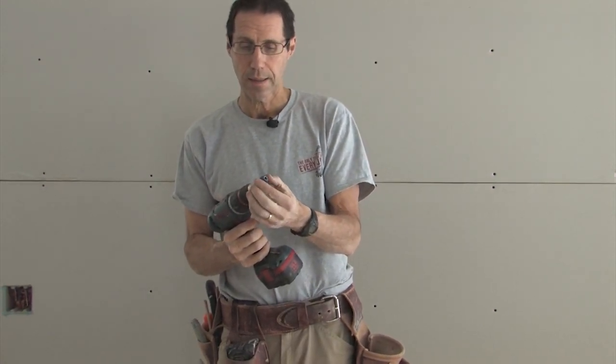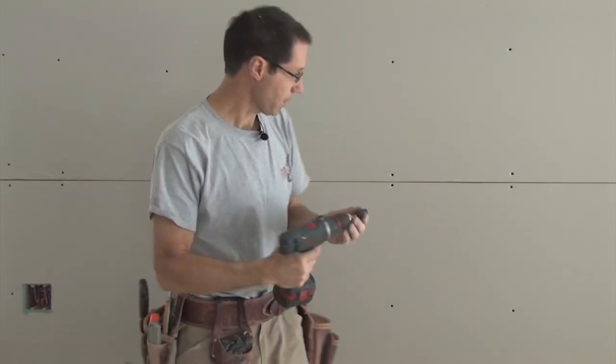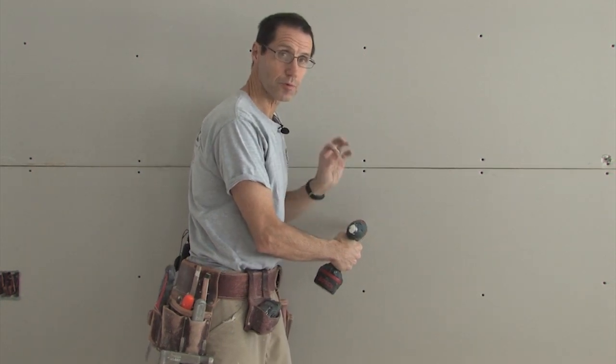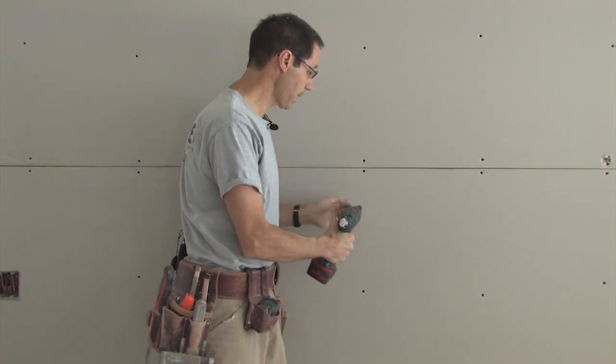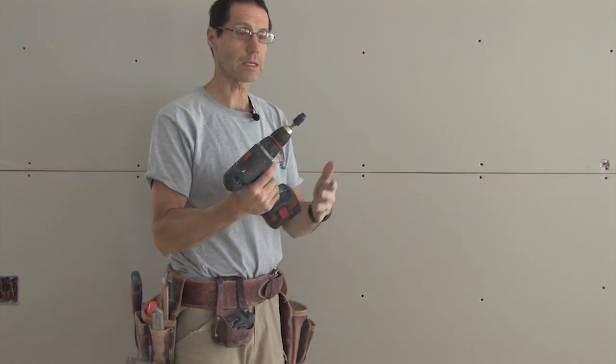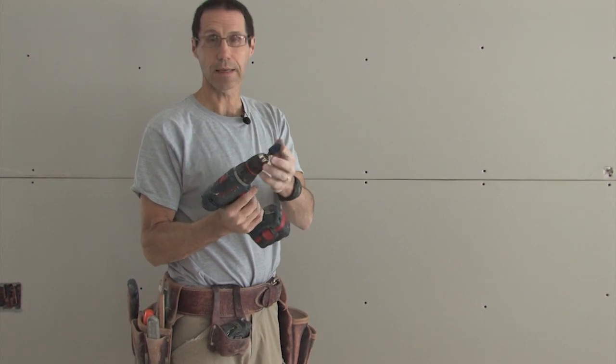It's actually got a clutch inside of it and the head of the dimpler is very similar. As I push the drywall tight against the framing, the screw is set, and when it gets to the right depth it just releases — even when the drill is still running. So you're not stripping out the screw head and you're not stripping out the Phillips bit at the end of the dimpler.